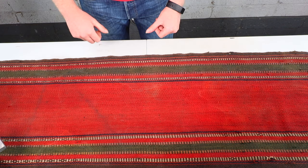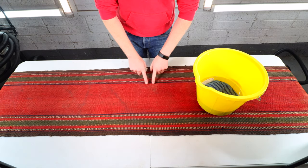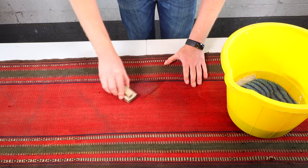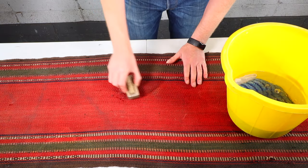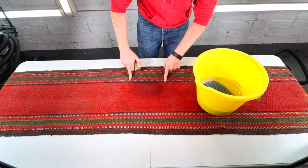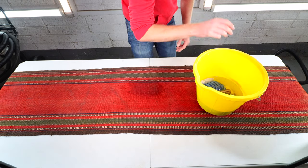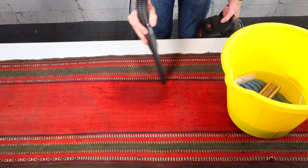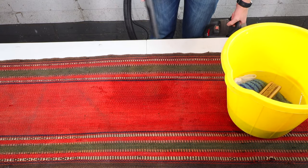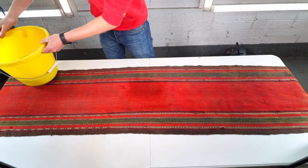Once the Keelum is vacuumed down, grab your bucket of water and dish soap — no more than a teaspoon in five litres of water. Any areas that are looking particularly stained: that's what the little brush is for. Put the brush into the water and give those areas a scrub. Be careful with dye bleeds — if you are getting dye bleed, pull the moisture out really quickly so it doesn't transfer to the neighbouring colours. For that, use your wet and dry vacuum and just suck the moisture out really quickly.